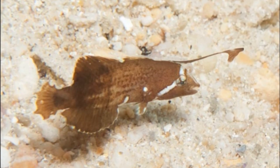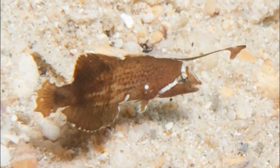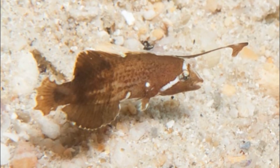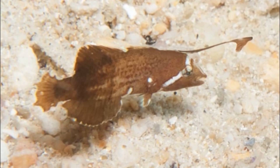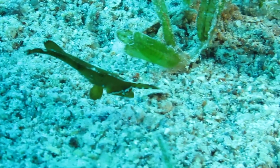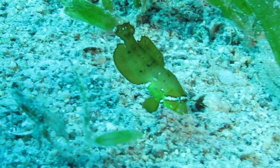Their first two dorsal fin spines are detached and form a long, banner-like filament, which shortens as the fish matures. Juveniles use this to mimic drifting leaves and debris.